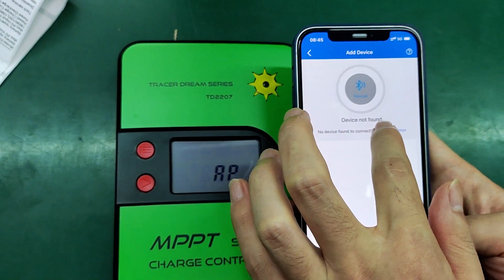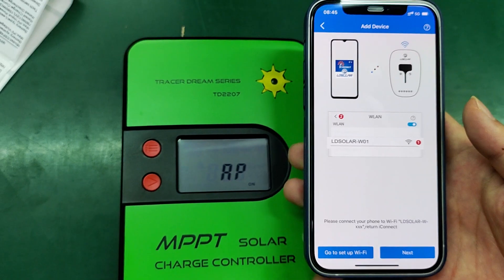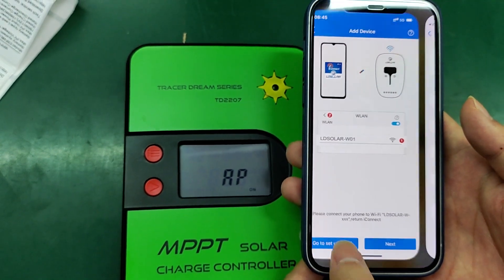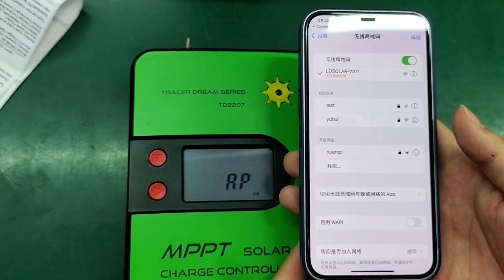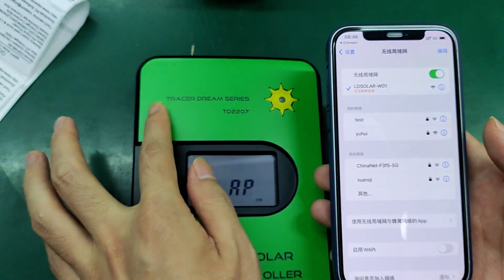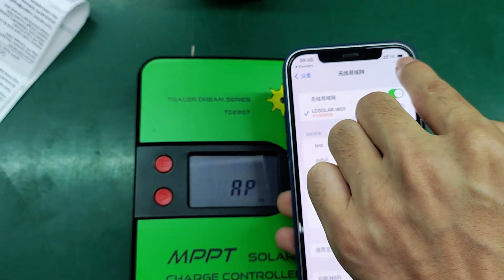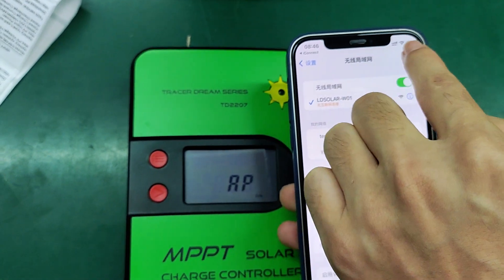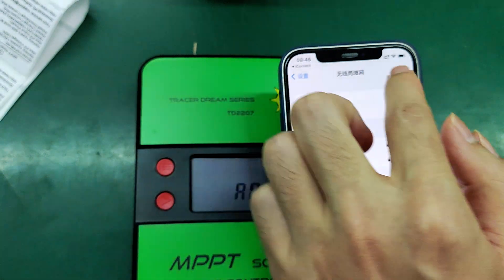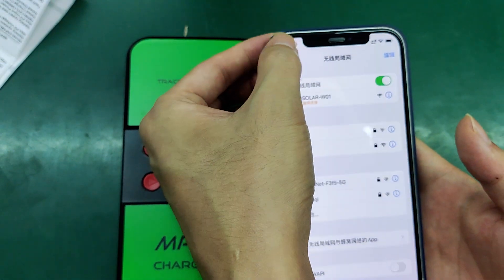If the device is not found, you need to choose the Wi-Fi AP. Go to set up Wi-Fi and choose the LED Solar — that's the controller's Wi-Fi signal. Wait until the Wi-Fi appears, then come back to the app.